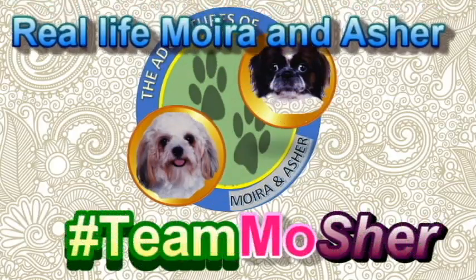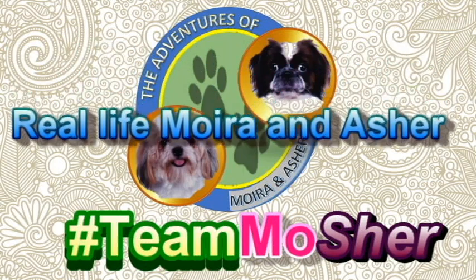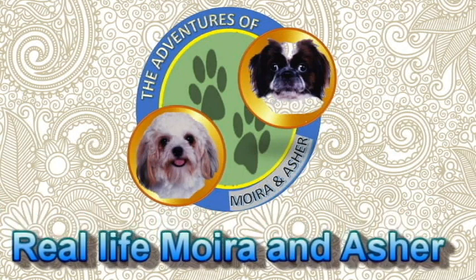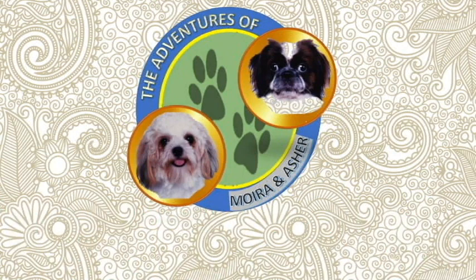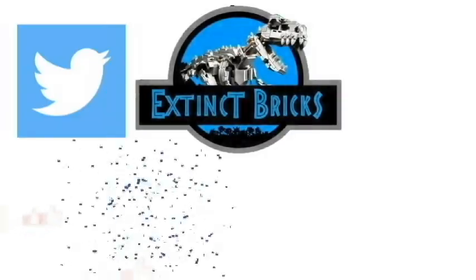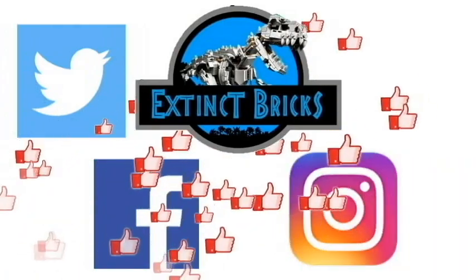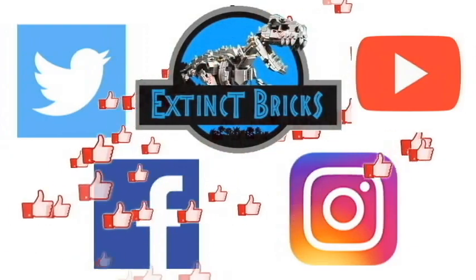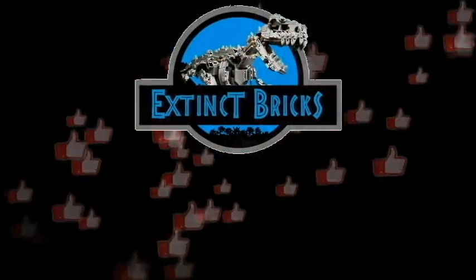Also, our babies Moira and Asher have their own vlog now — The Adventures of Moira and Asher. Please subscribe to their channel and watch their videos as well. Thanks for the support everyone! Please also follow me on Twitter, Facebook, Instagram, and here on YouTube. And as we always would say, let your inner Dino Brick ROAR!